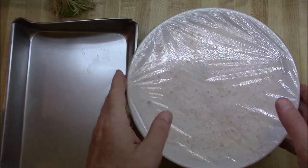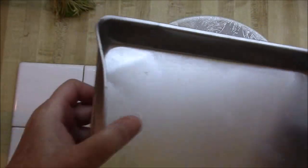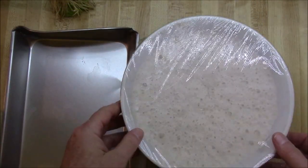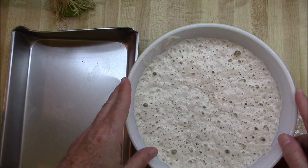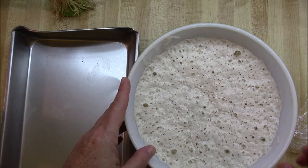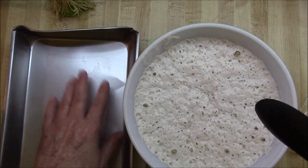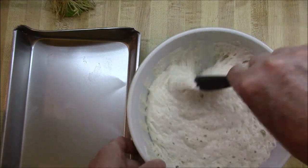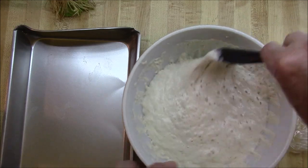Hey everybody, this is Rob. This is our no-knead ciabatta bread. We're going to be baking it in this pan that fits our toaster oven — I bent the ends and squeezed it in a bit. The dough has been sitting for 18 hours. It's two and a half cups of flour, a quarter teaspoon of yeast, one teaspoon of salt, and one and a quarter cups of water. Now we're going to put it in the pan, let it sit and rise again for a couple hours, then bake it at 450 degrees for about 35 to 40 minutes.